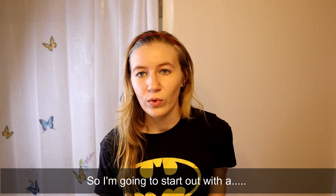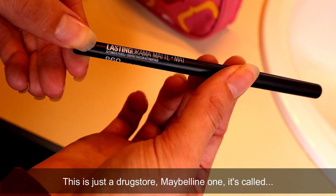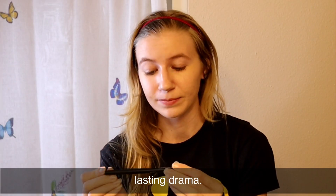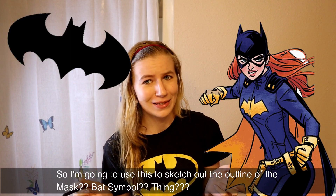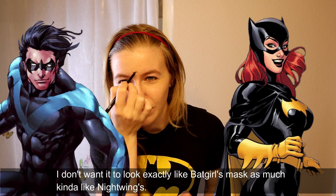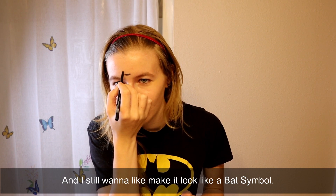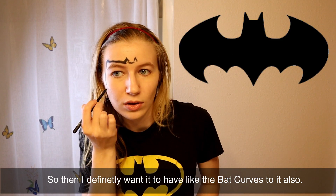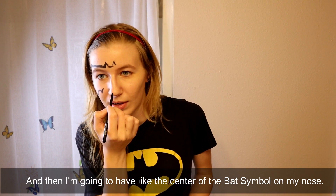So I'm going to start out with an eyeliner pen - this is just a drugstore Maybelline one, it's called Lasting Drama. I'm going to use this to sketch out the outline of the mask bat symbol thing. I don't want it to look exactly like Batgirl's mask, more like Nightwing's, but I still want to make it look like a bat symbol with bat curves to it, and then the center of the bat symbol on my nose.